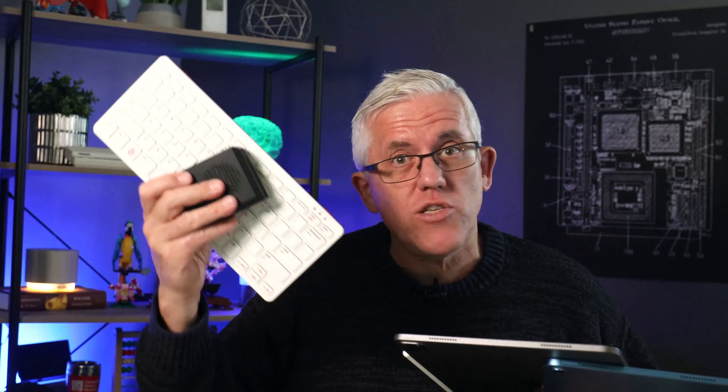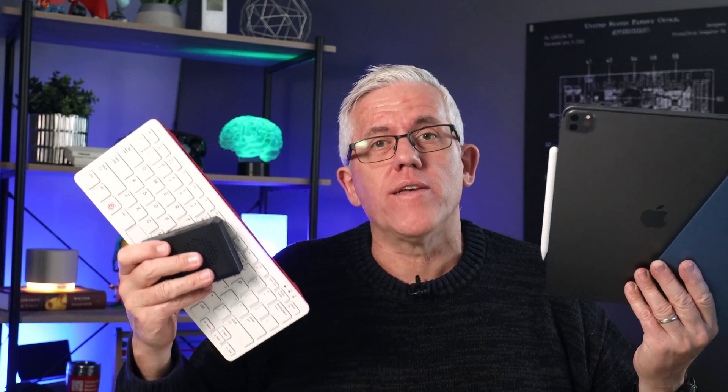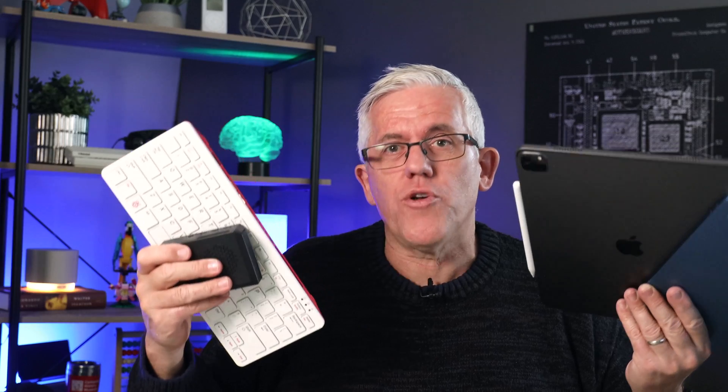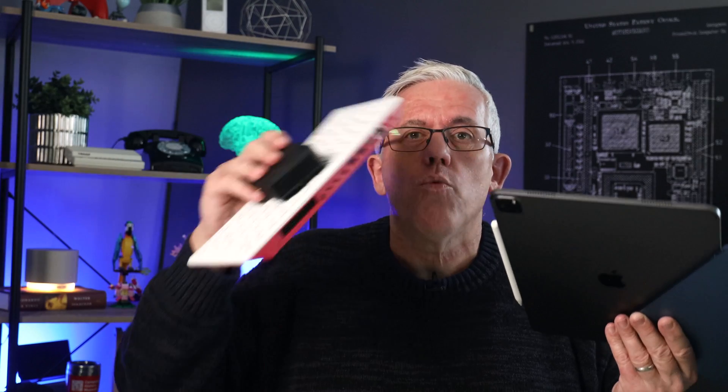iPads are a fantastic resource for learning and teaching, but they're not really that great when it comes to things like electronics, robotics, and programming. Raspberry Pi, on the other hand, is also a fantastic resource for learning and teaching, but it might not have some of the features that an iPad has. So how can we combine both of these devices together in a small form factor to take advantage of both? In this video, I'll show you how to use your iPad as a monitor for your Raspberry Pi and get the best of both worlds.